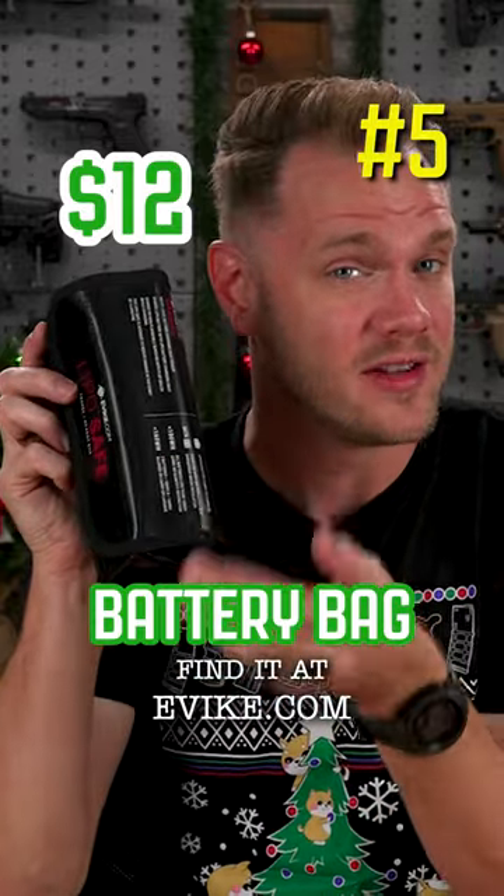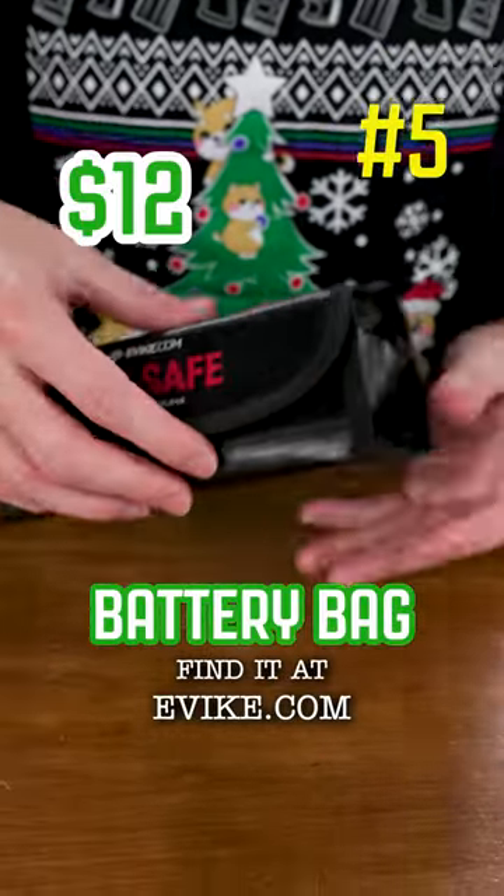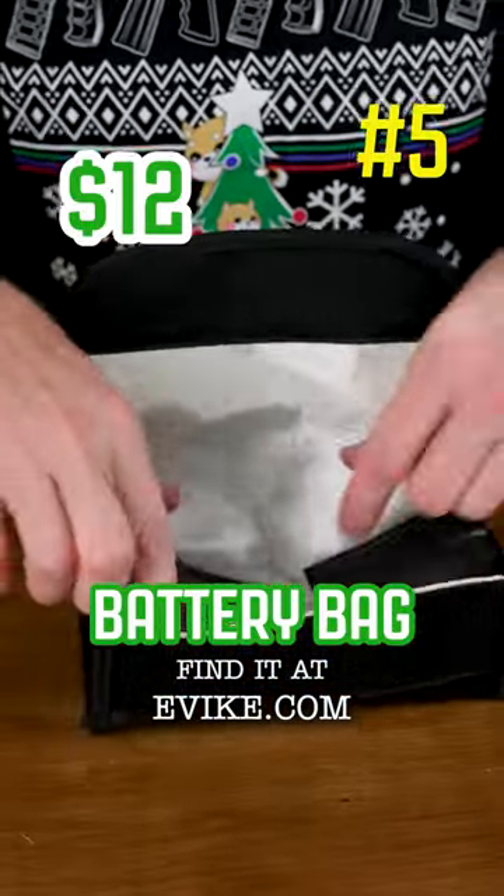LiPo safe charging and travel bag for LiPo batteries. This one retails for about $12. They come in a variety of sizes and help ensure that your battery is protected while charging.